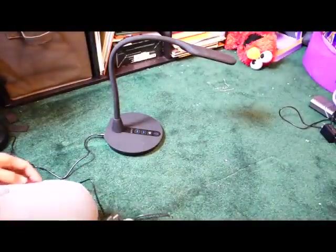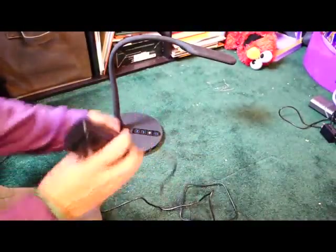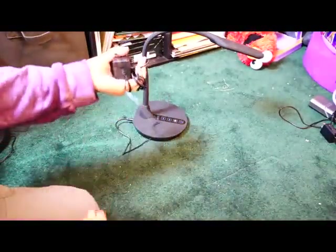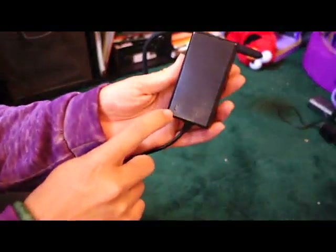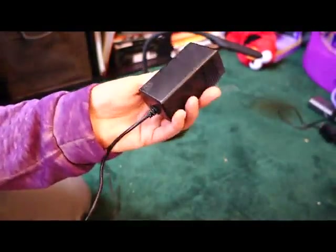Your power cable here is six feet long, which sounds long but I'd say it's a medium length — a good length for a desk lamp. For the AC adapter, when you plug it in, this actually lights up green to let you know that there is power to it, which is a nice feature.